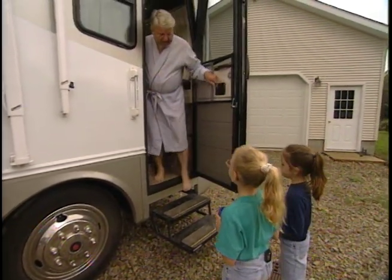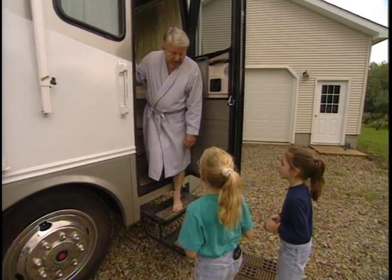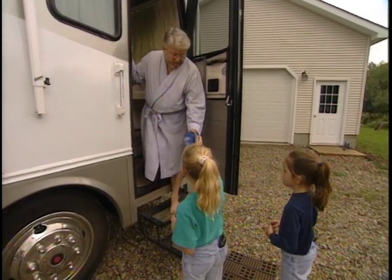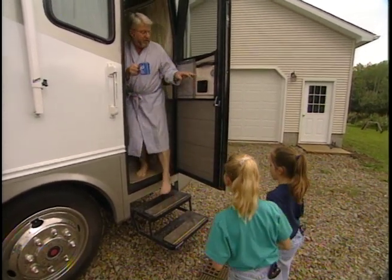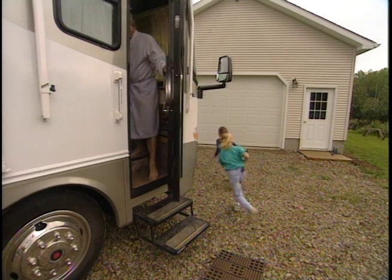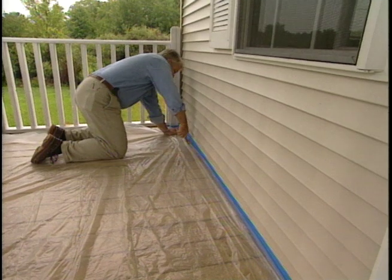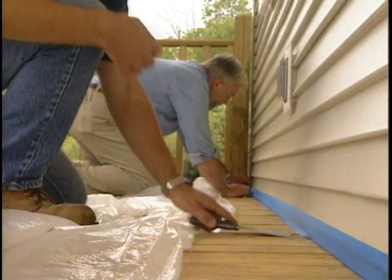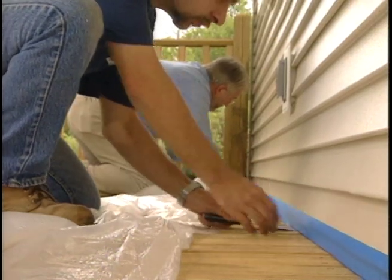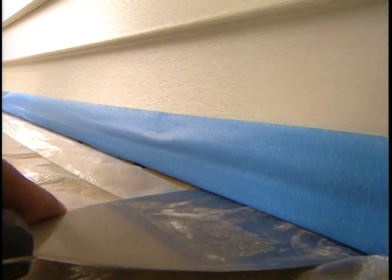Good morning, girls. Good morning, Ron. Time to go to work. With the railing finished, this is the day to tackle the deck. We start by removing the staples holding down the plastic sheeting and making sure the tape on the siding is tucked underneath the bottom edge. A wide putty knife is the perfect tool for this.